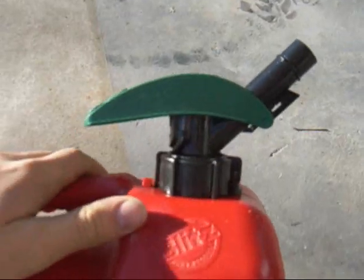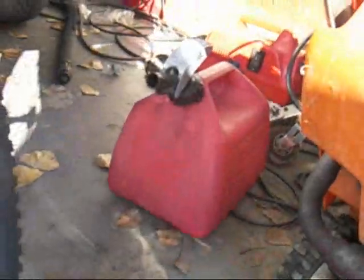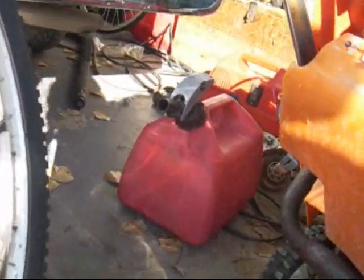They're pretty nice — just a regular Blitz gas tank. You can buy this nozzle for your gas tank as a replacement, which I did on that gas tank over there. Gotta buy another one of those. That gas cap came off of a tank that came with it.